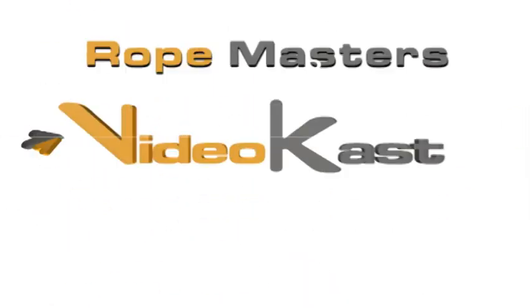This is the Ropemaster's Videocast, your source for the best in rope skipping instruction, hosted by world champion Peter Nessler.